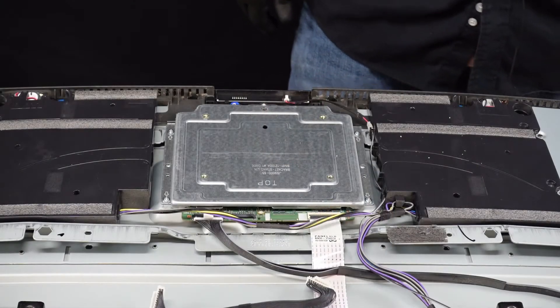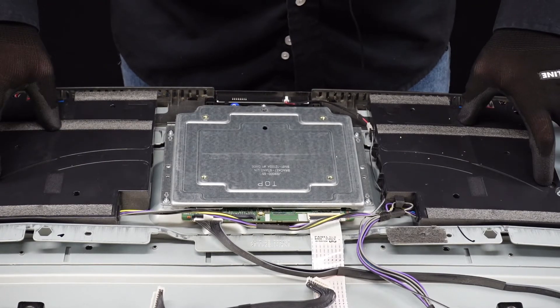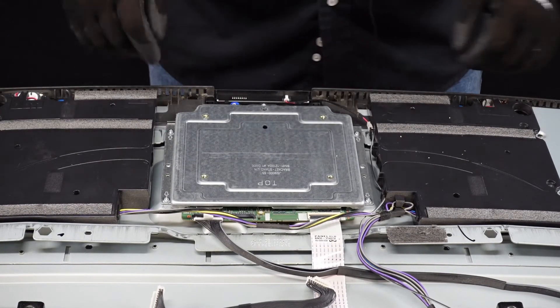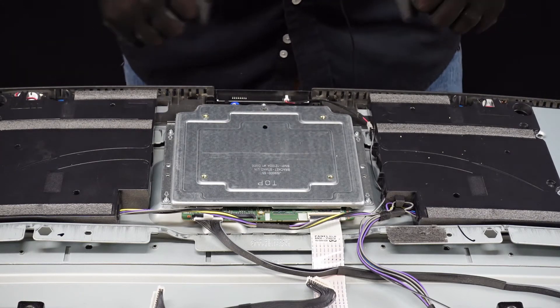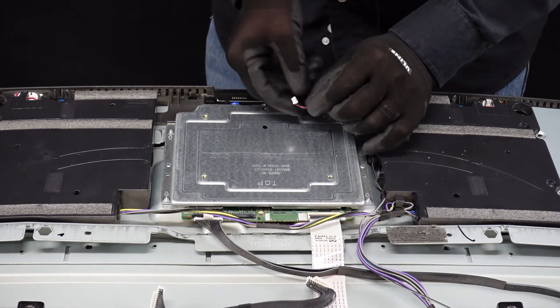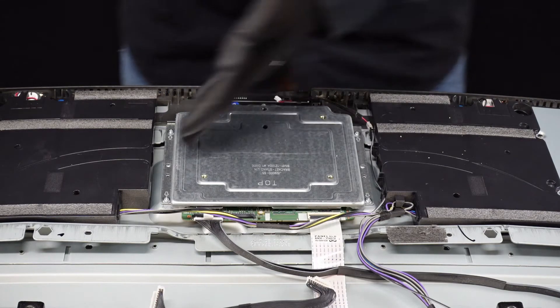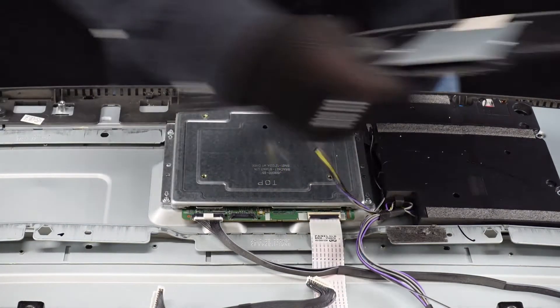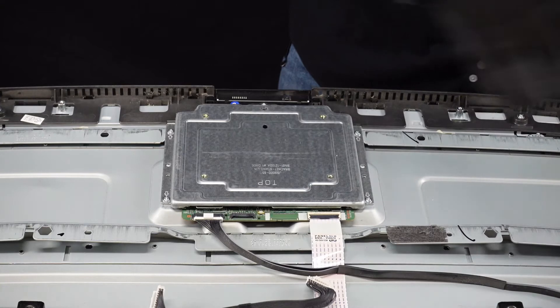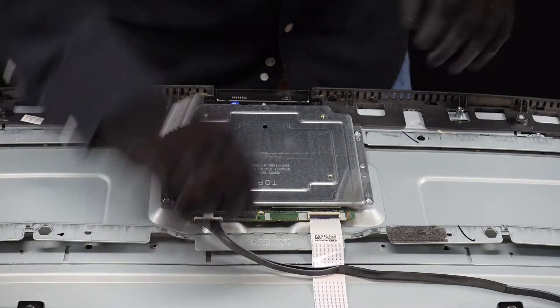We're going to have a short video on exactly how to get the T-Con board out of this unit. The T-Con board for this unit is underneath this metal plate here. We can get these two speakers out and away — at least off to the side — freeing up our workspace. We're going to get this clip out, which we just depress the back of that little clip with our thumbnail; it pops right up and comes right out. Speakers are the same — they just lift up and away. We can set those off to the side, and we have a little bit easier access here to our T-Con board.